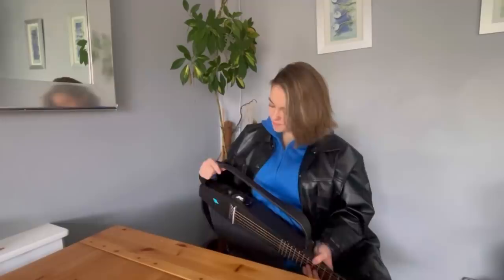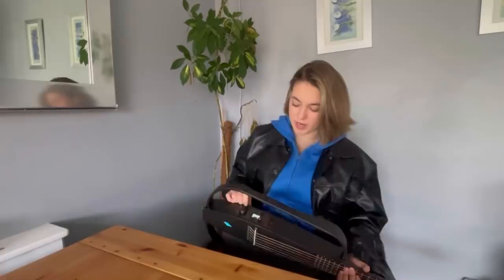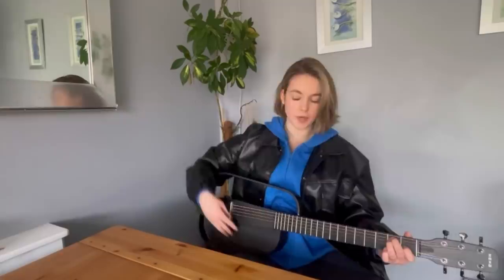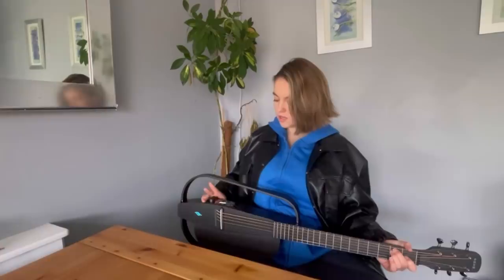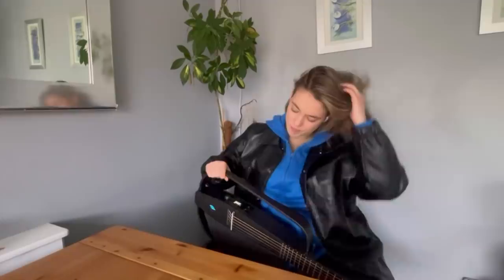It has a good bit of weight to it, so you know it's good quality, and it's made out of carbon fiber. It's not an acoustic guitar, but if you press the biggest button right here — listen to the sound. If you press it again it changes the sound. Now if I change it, this one's called ROCK. Kind of like an aggressive rock sound.